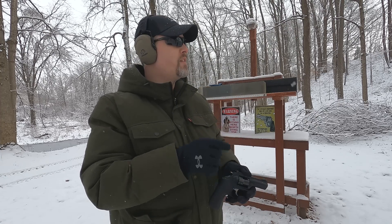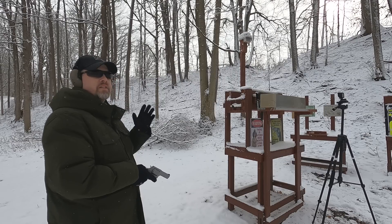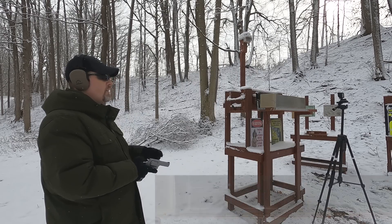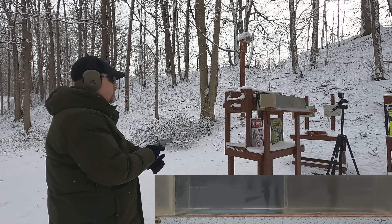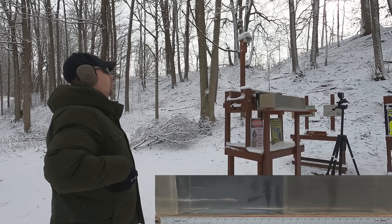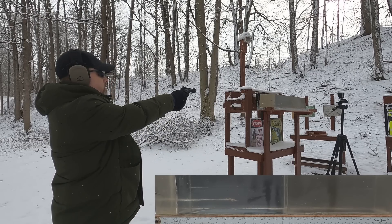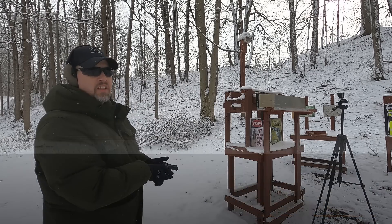Let's go through our plain clear ballistics — no denim, no MDF — to see the best-case scenario. Here is our 38 Special shot, and now let's try the 22 Mag to see how it compares. Let's go take a look.